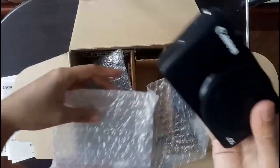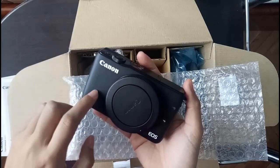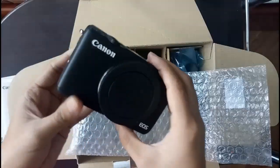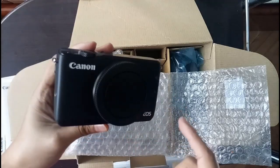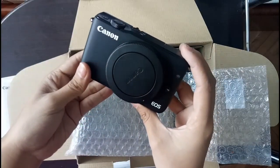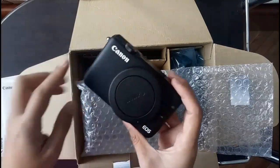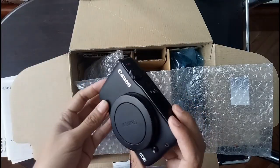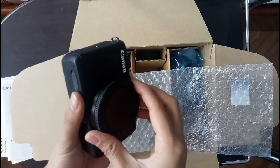The first thing I want to show you is the body camera — it's color black. I actually chose black because my best friend, shout out to Mary Myka, says that black is better. She has a white version of the Canon EOS and says the white version easily gets dirty. I'm happy with this color. I didn't actually have much choice since this was the only Canon EOS M10 at the shop.